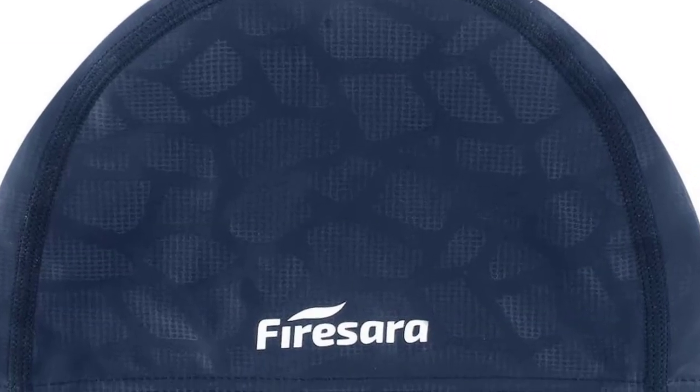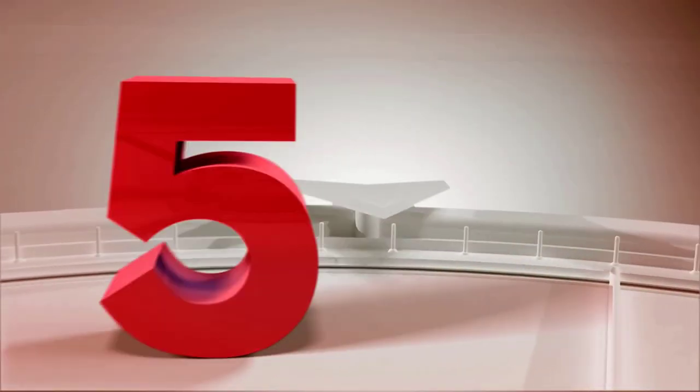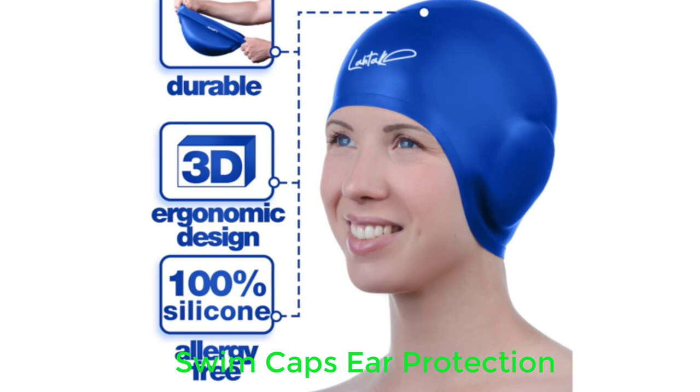A feature that stands out is the UV protection you get against the sun. Things we don't like: the cap is not waterproof, which means some water will seep through.